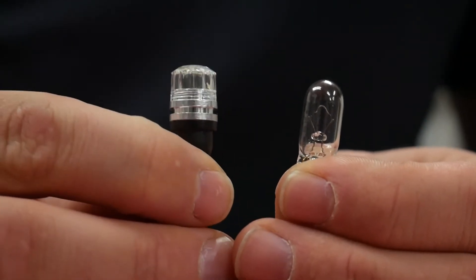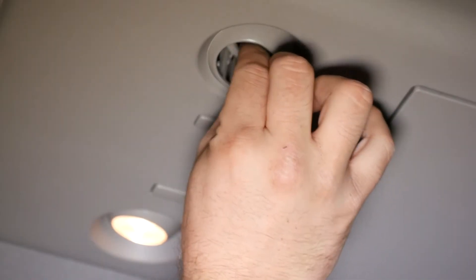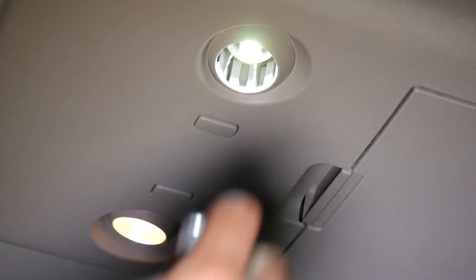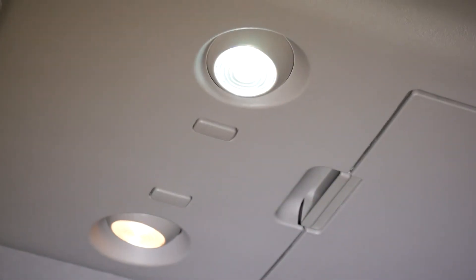We've got the GTR Lighting Crystal Lens Series bulbs going in today. It's much easier to install the bulb than it is to remove it. Then the lens just clips back on. Not bad.